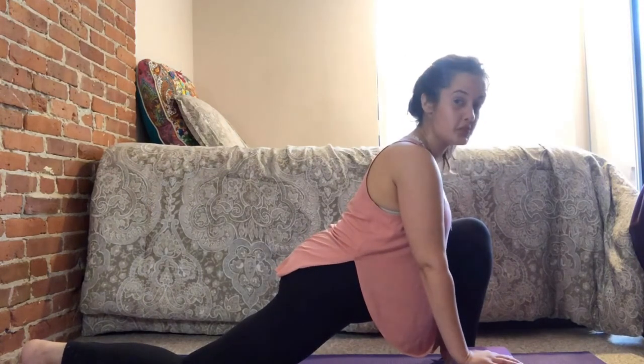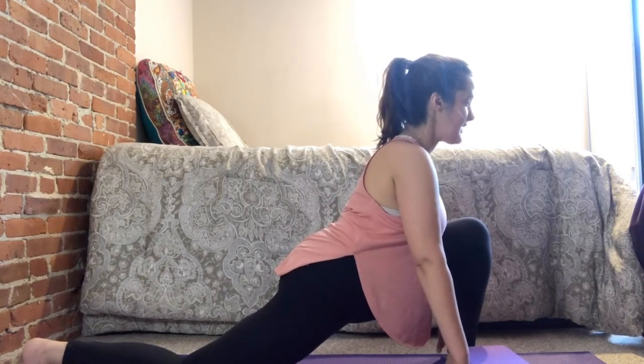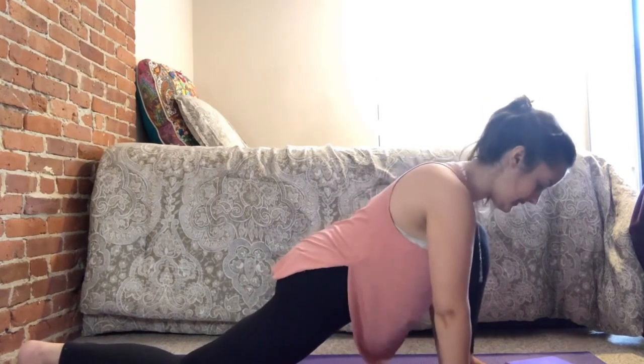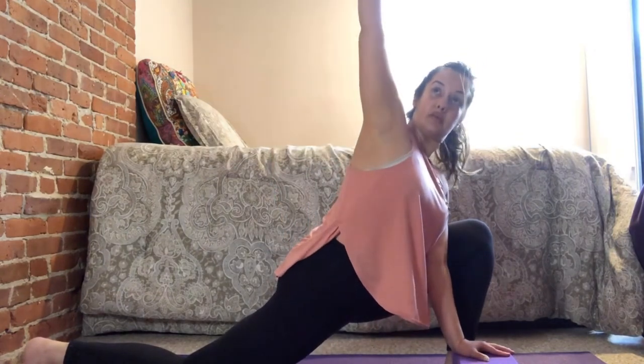Start in balancing table — left foot comes between your hands, tuck that back toe. Straighten the knee and shift it back a little bit to get your entire body in one straight line. If you need the block on the inside of the left foot, stay there. Keep the body nice and tall, sit a little deeper with the hip, make sure the shoulders don't shrug up. Now for this side lunge twist — bring both hands inside the left foot, palms flat on the ground, and right arm goes up towards the ceiling.